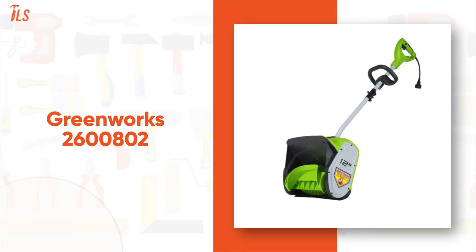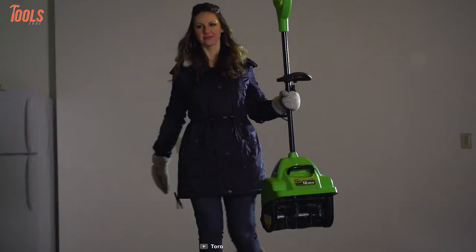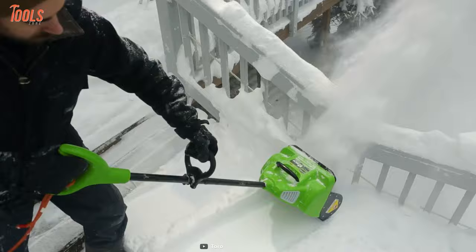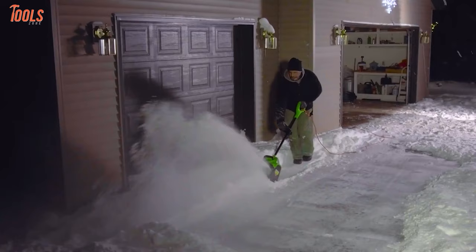Now get your hands on the Greenworks 2600 802, a cordless snow shovel that is handy for its compact size and powerful enough to sweep a decent amount of snow. It features a high-efficient 8-amp electric motor that offers more torque, quiet operation, and longer life to get your job done with ease. Besides, the snow shovel comes with a clearing width of up to 12 inches and depth of up to 6 inches, making it ideal for your walkways, steps, and small driveways.